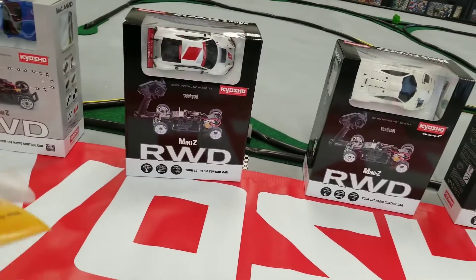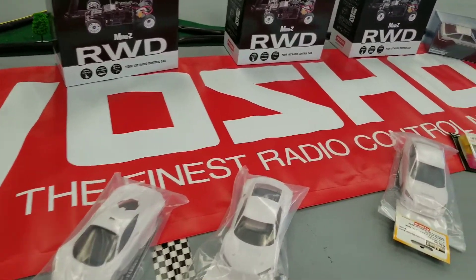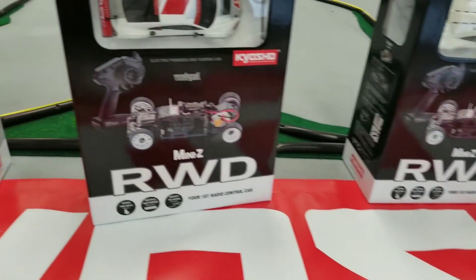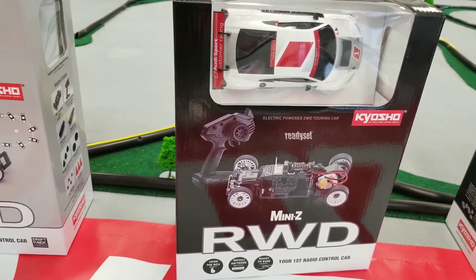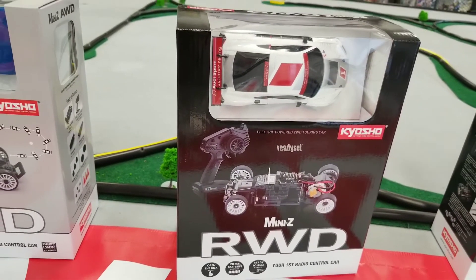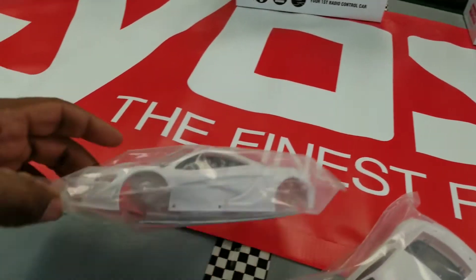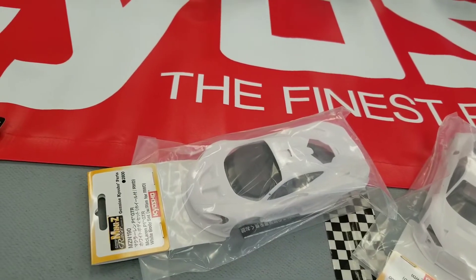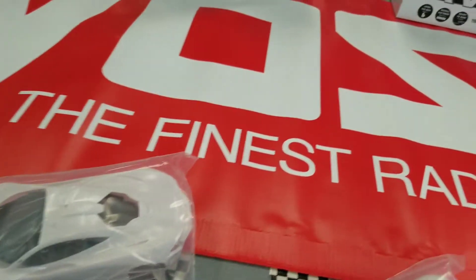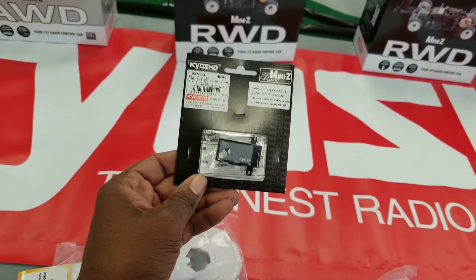These are great because they're only $30 — let me double check that for you. Alright, so the white bodies are $30. These are great because you can just put some clear coats on them and use them as your beater bodies.